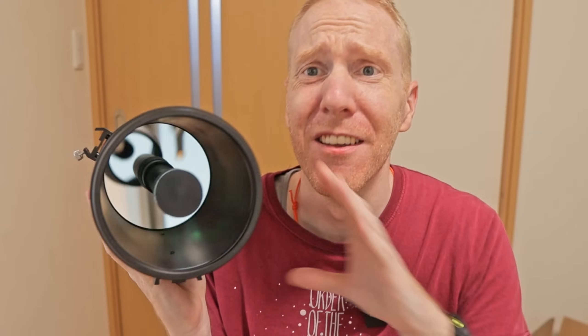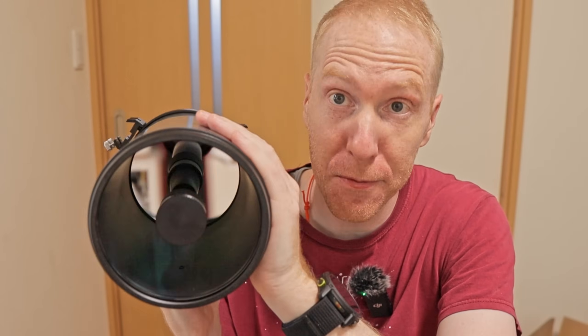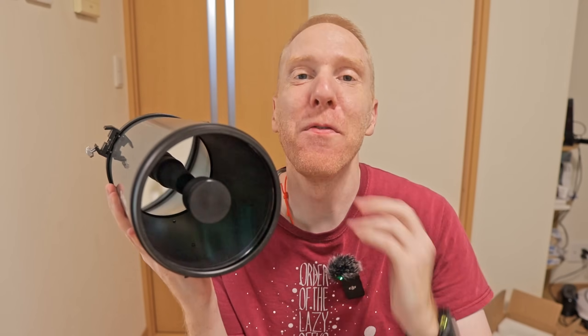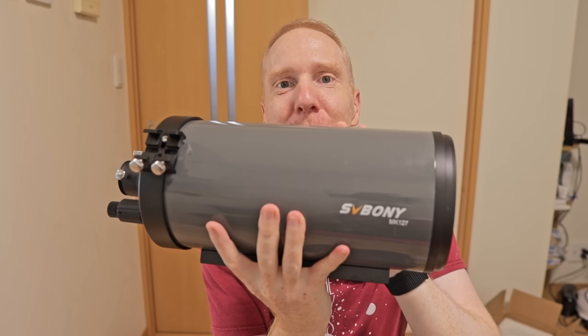It's not your typical use case for these types of telescopes because they typically have a small-ish aperture. This one is 5 inch or 127 millimeters aperture, but a long focal length — this one has a focal length of 1500 millimeters.